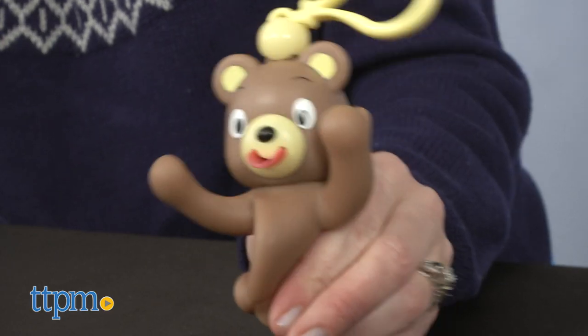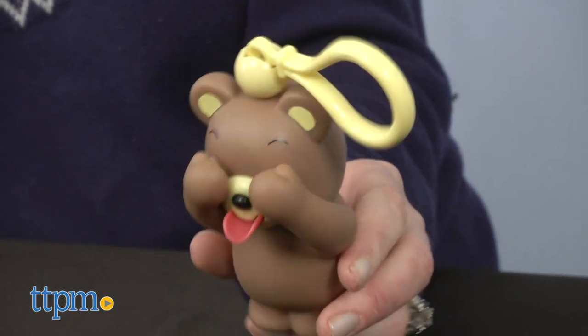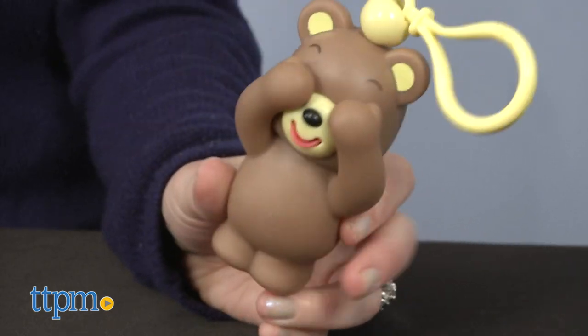Jababoos are animal-shaped keychains that stand on their own and play peekaboo with you when you squeeze them. They'll still stick out their tongues and make a squeaky sound, but they'll also move their hands away from their eyes. You kind of have to squeeze hard to make that happen.